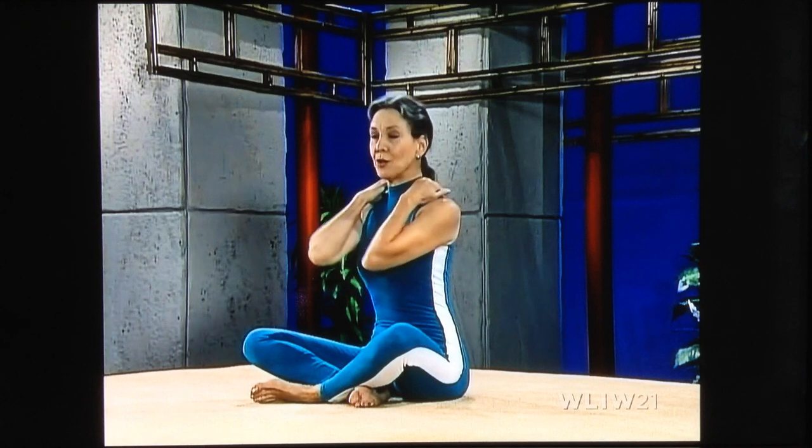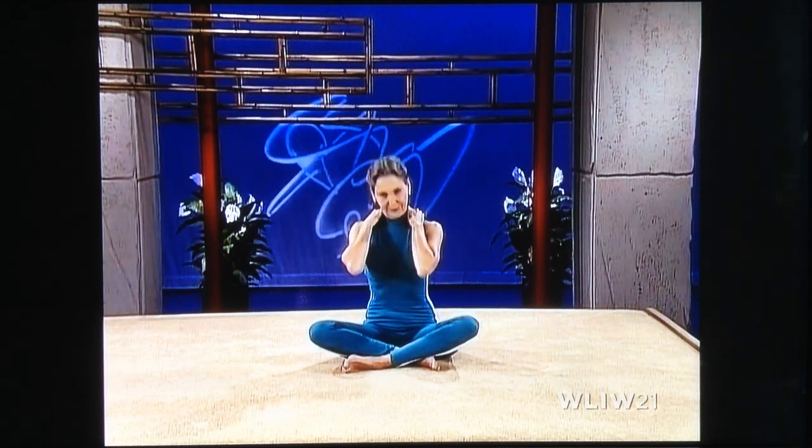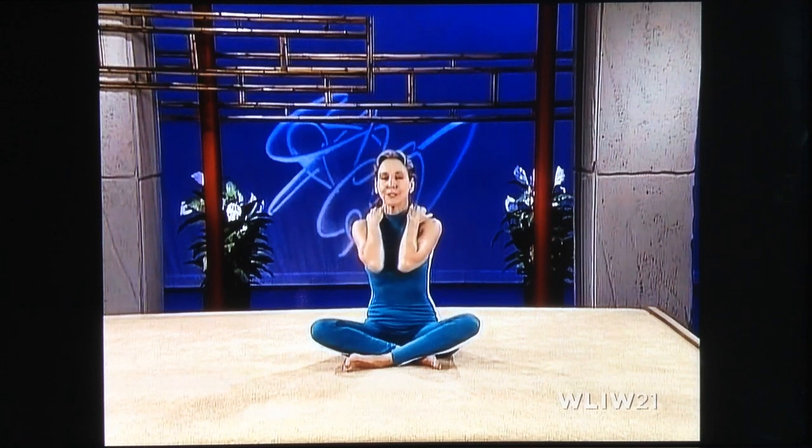Feel that in the neck and shoulders. So reach back and rub through your neck, rub through your shoulders, rub around. Tuck your chin into your chest and stretch through the back of your neck. That feels good.